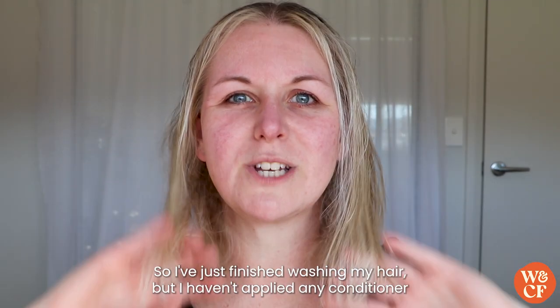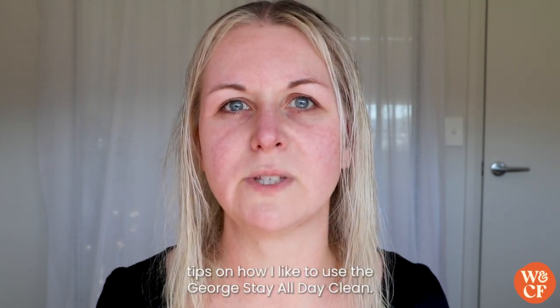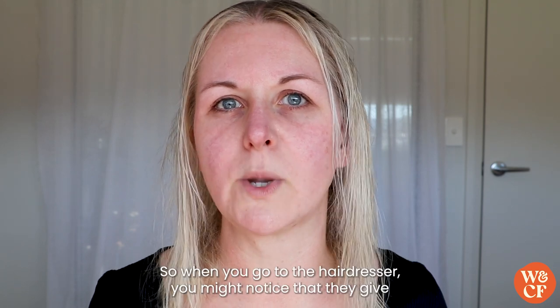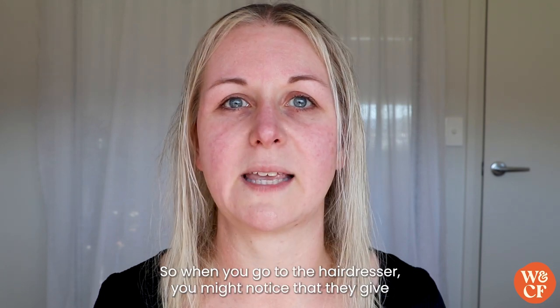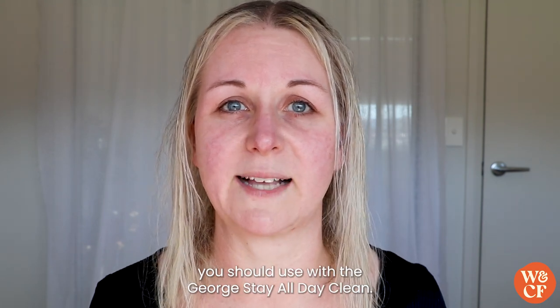I've just finished washing my hair but I haven't applied any conditioner or hair masks yet, but I wanted to share a few tips on how I like to use the George Stay All Day Clean. When you go to the hairdresser you might notice that they give your hair a double wash, and that's exactly the same method you should use with the George Stay All Day Clean.